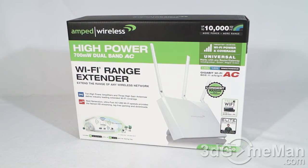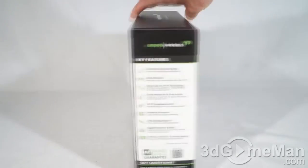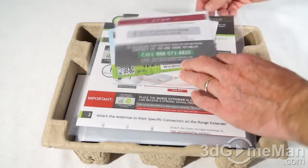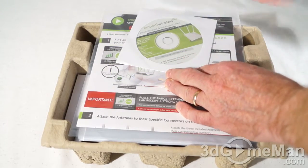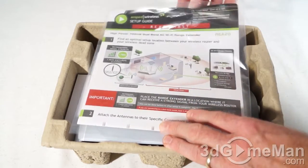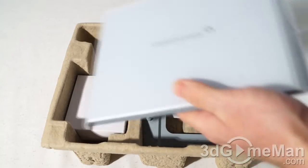Your typical green, black, white color themed Amped Wireless box, very informative with pictures as well as features and specifications. Now let's see what's inside. Included is a thank you note as well as a reminder and tech support information, a Wi-Fi and Linux tool for your smartphone and tablet devices, an installation CD, a setup guide, and the range extender.